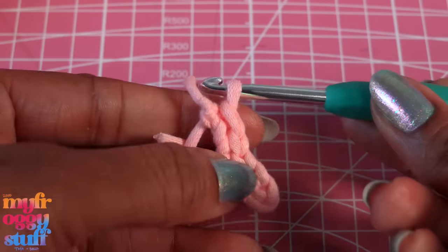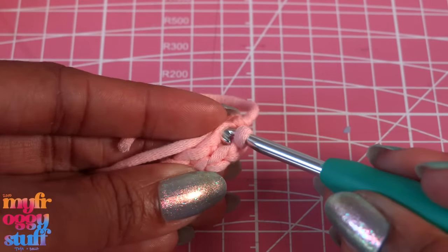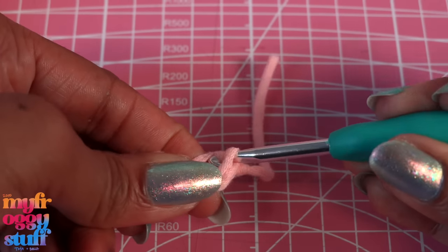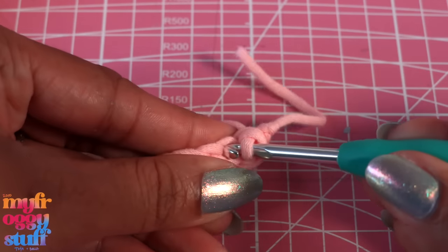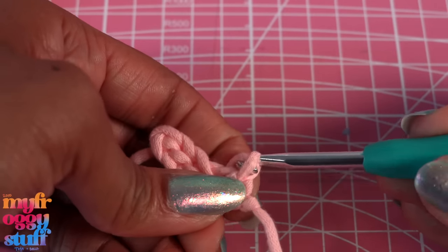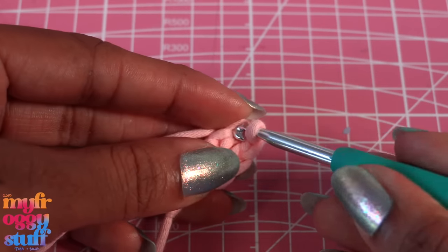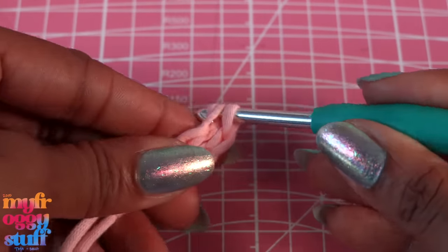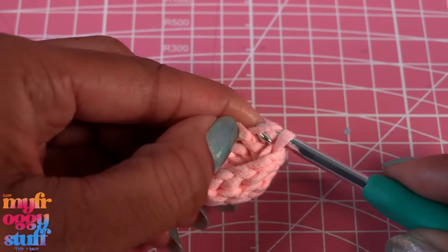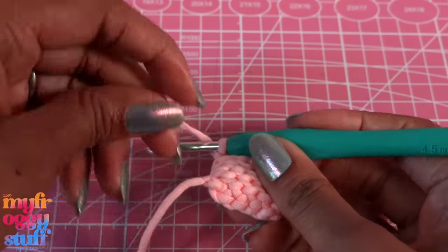Now it's time to go down the other side — turn it and go in through the little loop directly across from the one we were working with, grab the yarn and pull all the way through. Then go in through the next one, grab it and pull all the way through. When I get to the end I just repeat — turn it and go in on the other side. Keep doing this and it starts to make a little bowl shape.